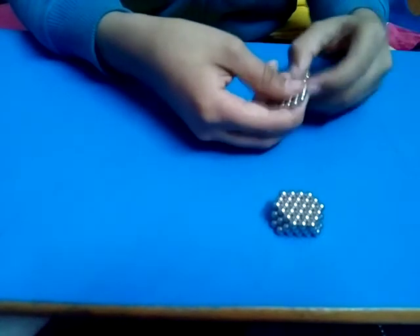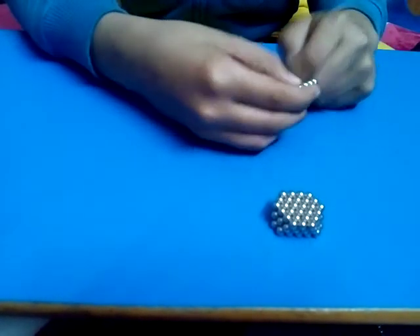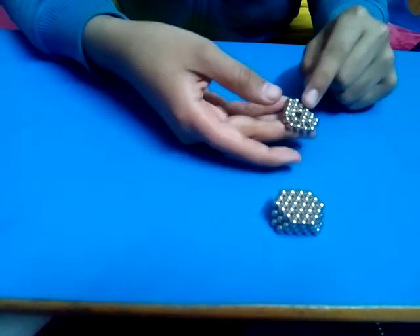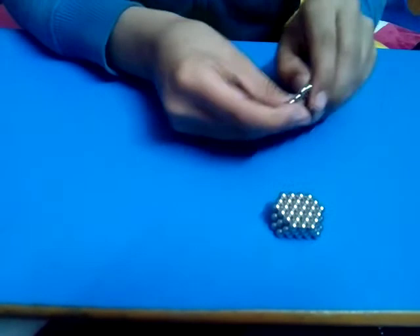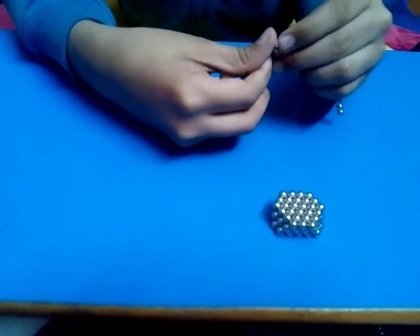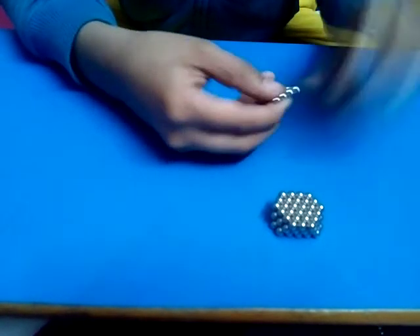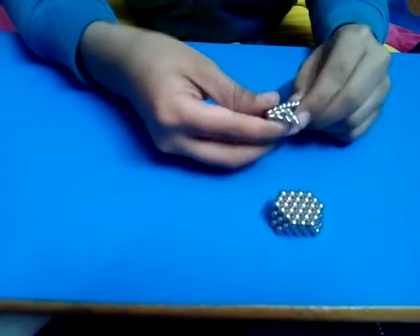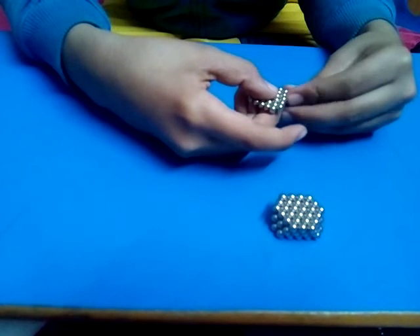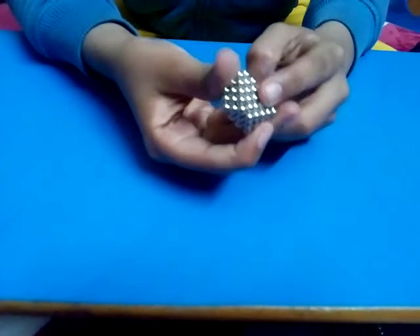After wrapping, put one ball in the middle. I've messed it up, so I'll do it again: make a nine-ball triangle, wrap it around once, place a ball in the middle, and do the same as we did in the last one.